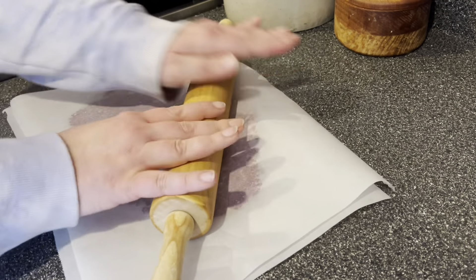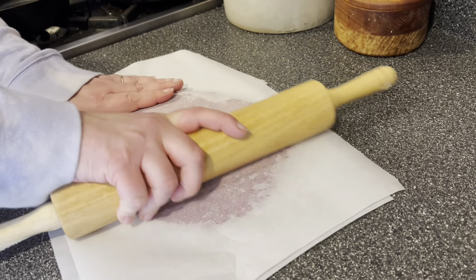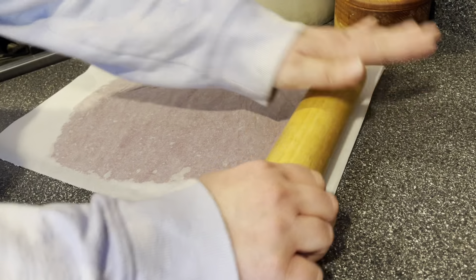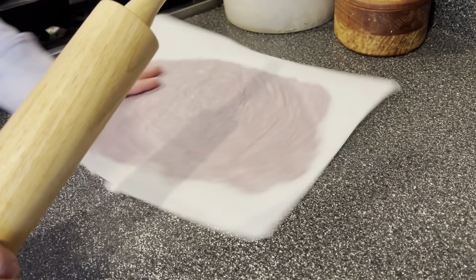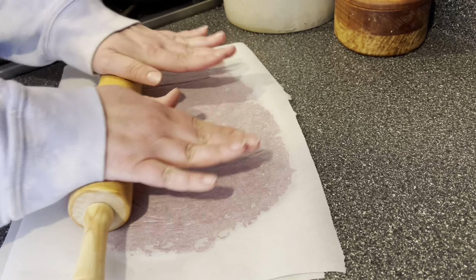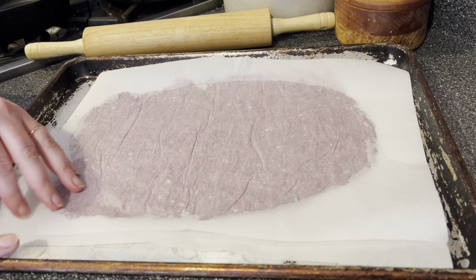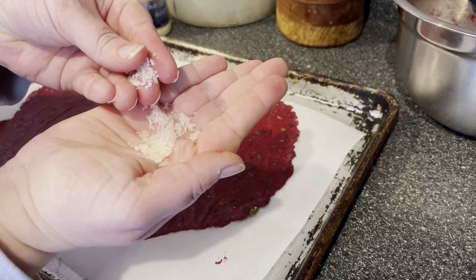I like to start by pushing the rolling pin down into the dough just to flatten it out a little before rolling. There are a couple features of this dough that make it really easy to roll. Number one: it doesn't need to be any shape — unlike a pie crust, it can be any crooked shape, just make sure it stays within the confines of the parchment paper. Number two: the pepitas act as a natural rolling guide, so roll the dough out until the pepitas are stopping you from rolling it any thinner.